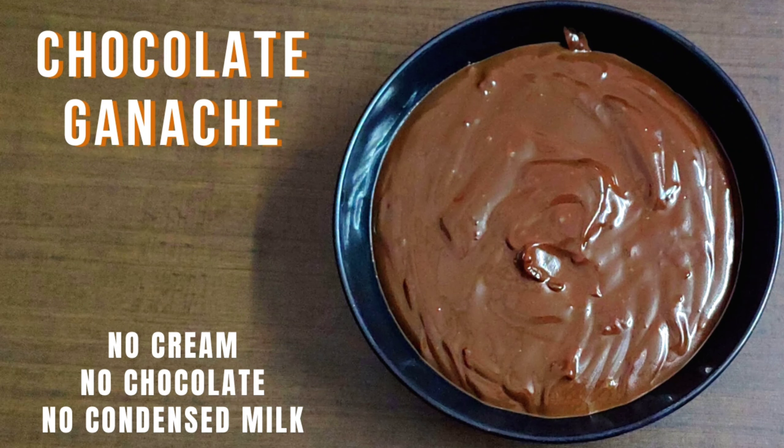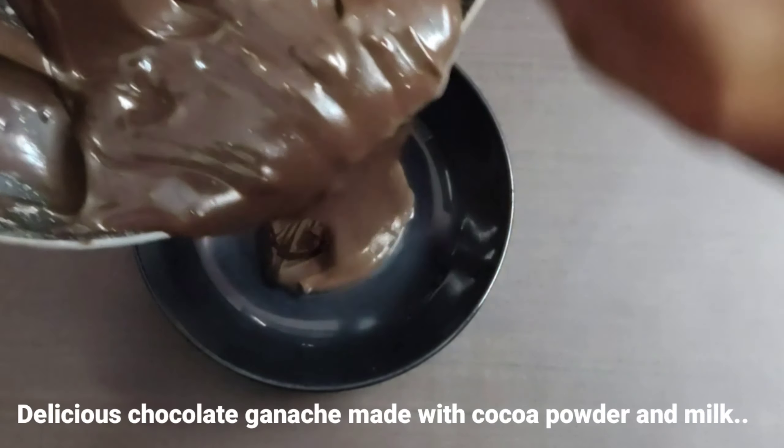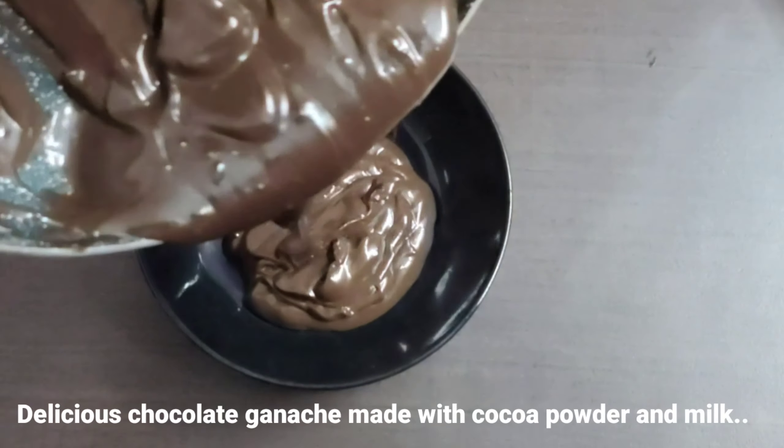Welcome to Colorful World. In this video, let's talk about chocolate ganache recipe.